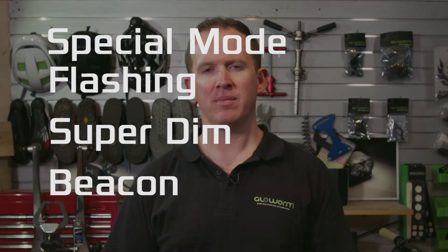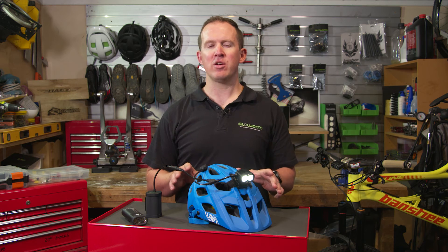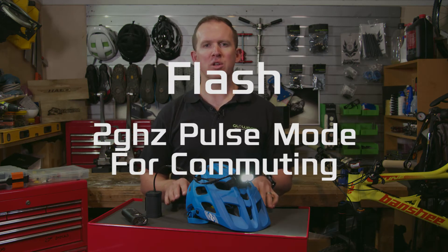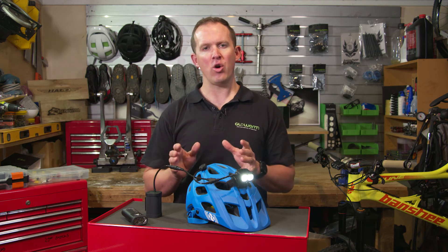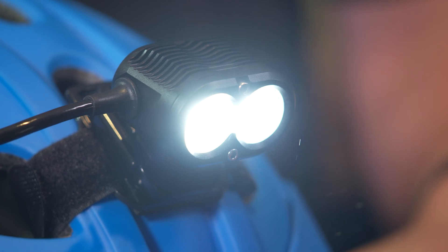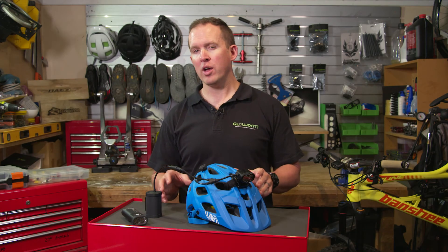We'll now discuss special mode. All Gloworm lights feature the special mode settings of flashing, super dim, and beacon. Super dim is just that — the lowest possible light setting for your Gloworm light. Perfect for unpacking the car, reading a book, walking a trail, or any other situation requiring minimum light and maximum battery life. Flash is a 2Hz pulse, perfect for commuting. The unique feature about the Gloworm flash is that it is high-low-high-low, not on-off-on-off. This means there is consistent light on the road at all times whilst you're riding. Beacon is a perfect daytime commuting function or could be used in an emergency.